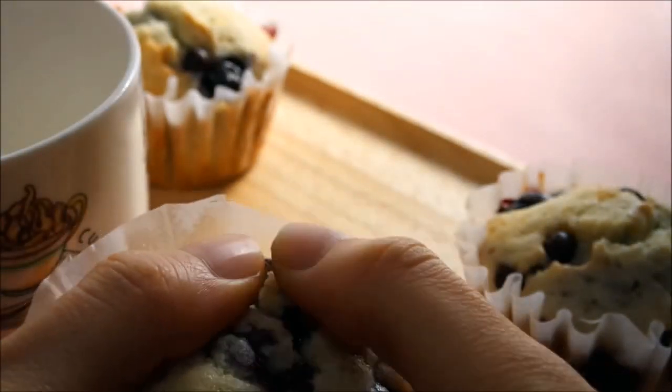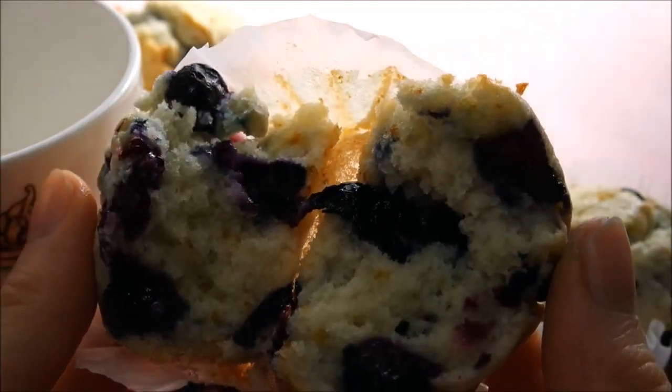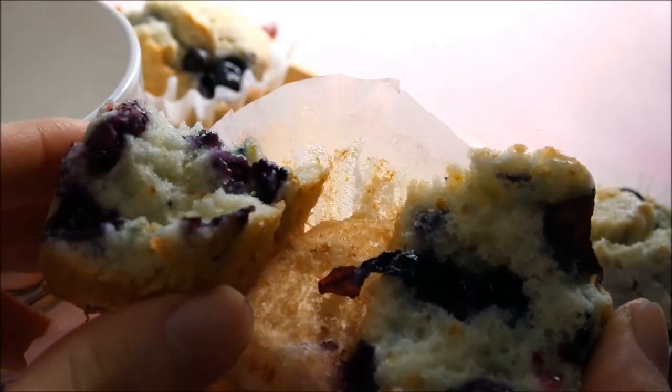I want to eat some of the ingredients. I like the recipe, so I don't have to eat any of the ingredients. I will go for a meal with some of the ingredients.